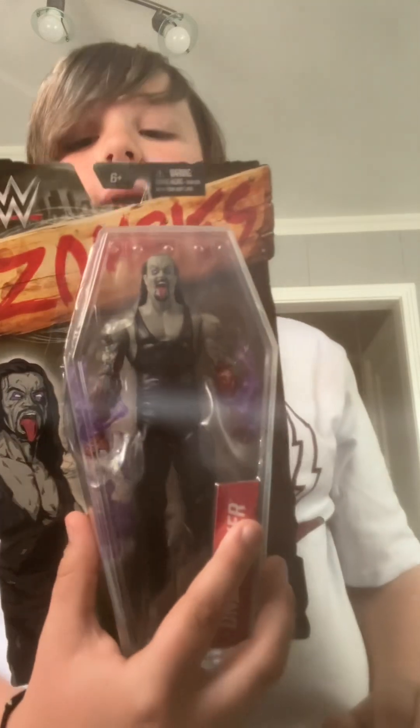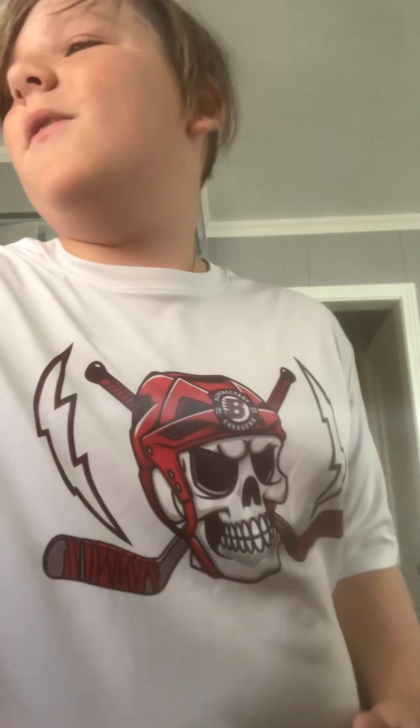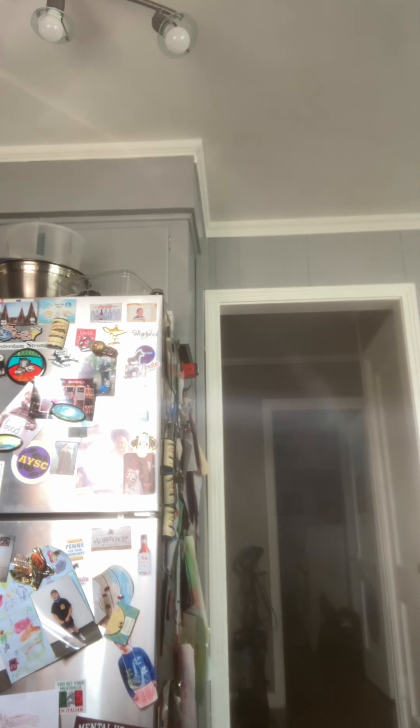Moving on — we got the Zombie Undertaker right here. I think he's part of series one, the Dead Man Zombie right here. I thought I had all of the Zombies collection, but I actually don't. Undertaker comes with a completely different set. The only person I have in this set is Bray Wyatt and Undertaker, but other people in the set are Roman Reigns, Paige, Dean Ambrose, Bray Wyatt, Triple H, The Rock, and John Cena. Beautiful basic Undertaker, I love the zombie work with the little purple flames. Beautiful figure. Remember, these are all my dad's figures.